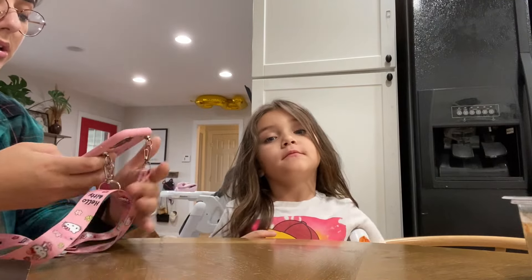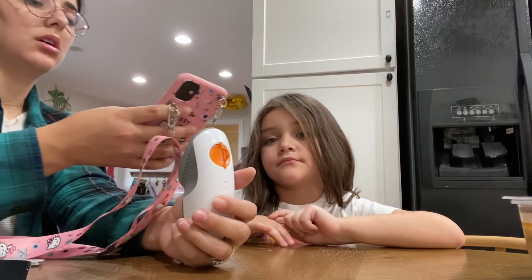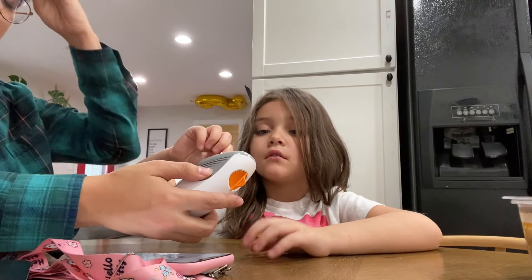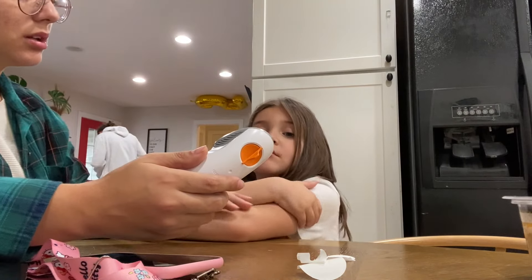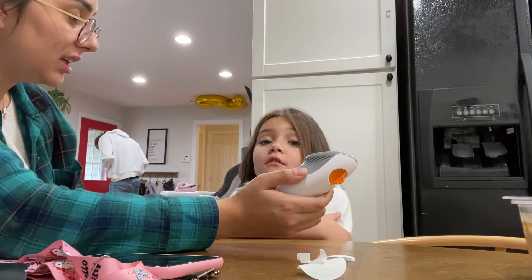Okay, hold on — we gotta put in the code first. Let's take a picture of the code. Put it there. All right, now we can remove the sticker. It's a little itchy on this side.